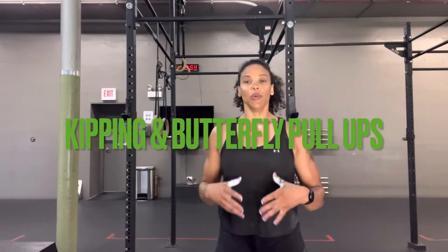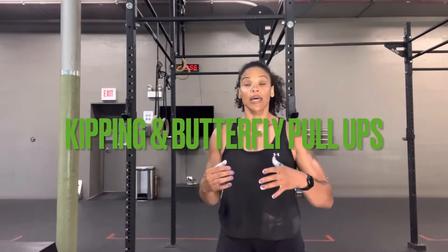With our kipping pull-ups, we want to approach them as a skill and technique and timing oriented movement, not just a strength movement. It takes strength to execute the timing and the finesse and the skill involved with it, but we want to be utilizing technique over raw strength.